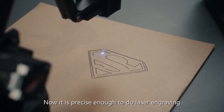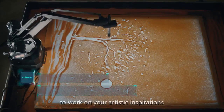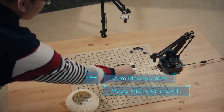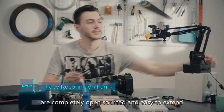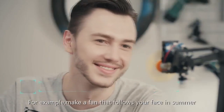It is precise enough to do laser engraving of complex images, to work on your artistic inspirations, or to play games intelligently. Both U-Arm Swift and U-Arm Swift Pro are completely open-sourced and easy to extend — for example, make a fan that follows your face in summer.